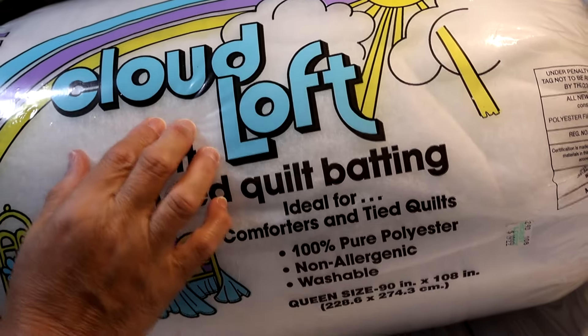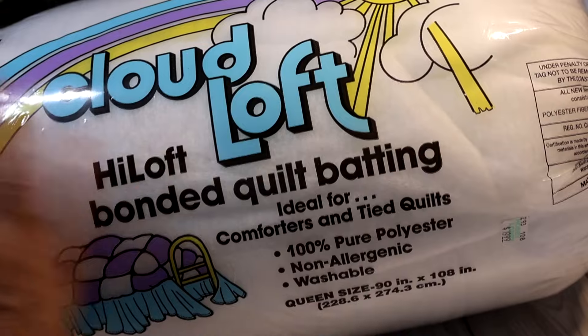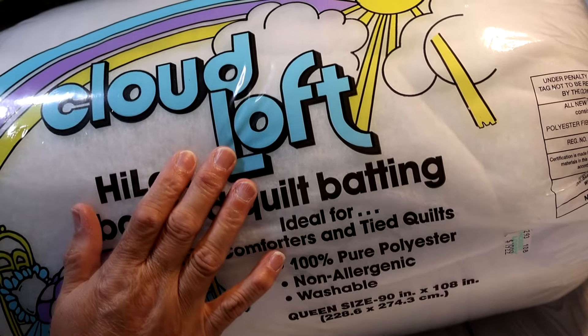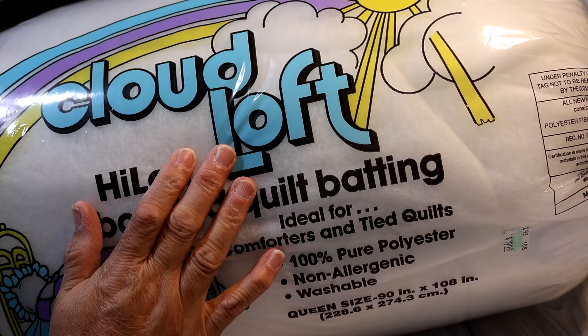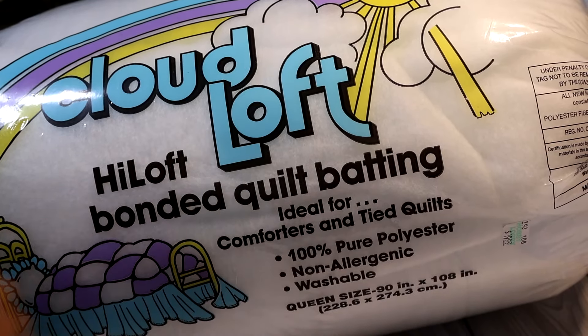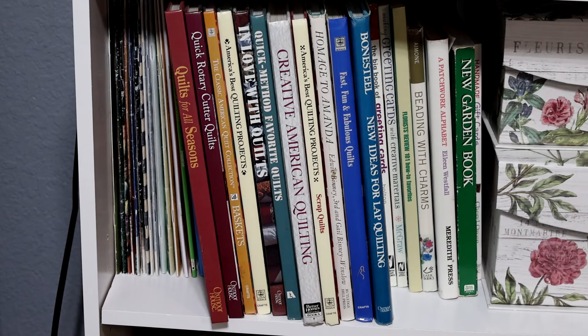I'll use some white thread for all my stitching on the baby quilt. Now let me show you where I got my pattern and let's get to crafting. I pulled out these quilting books that I have — it's a collection with beautiful quilts inside along with patterns and instructions for each one.